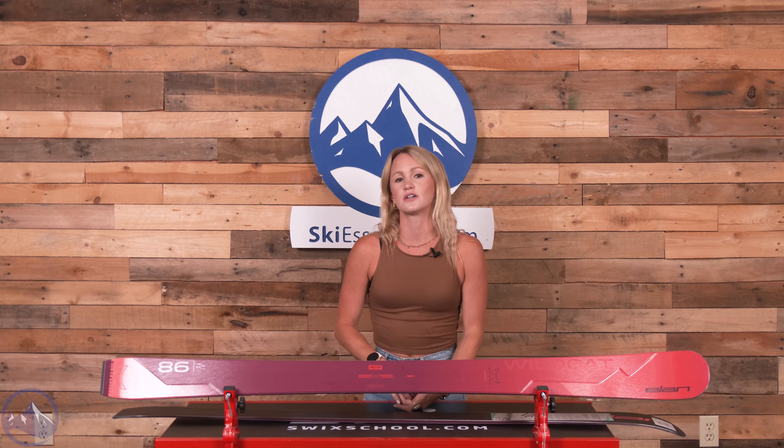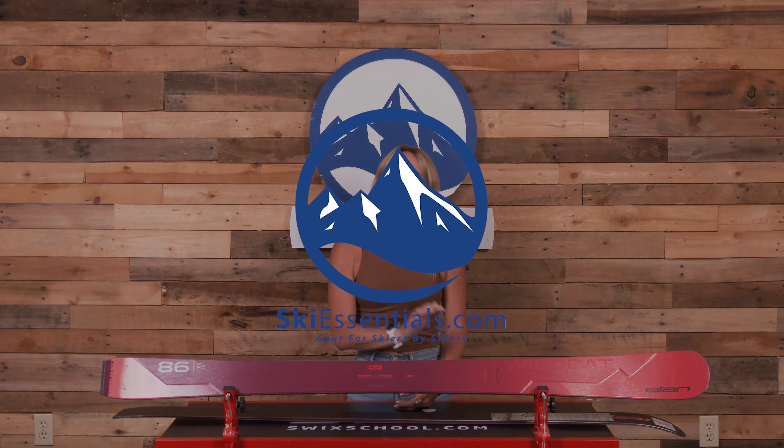Overall, it's a fantastic all-mountain versatile frontside ski. I would say it's great for intermediate to advanced level skiers who want that extra power, stiffness, and energy from the carbon without it feeling super demanding, but still with a high performance ceiling. To learn more about the Elan Wildcat 86 CX, head on over to SkiEssentials.com and we'll see you out there.